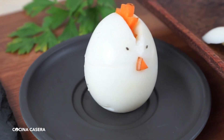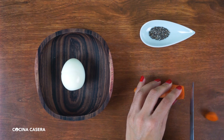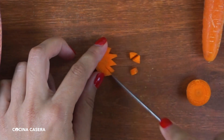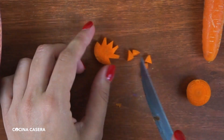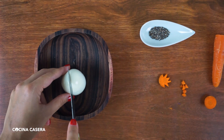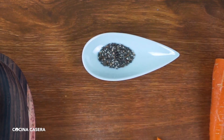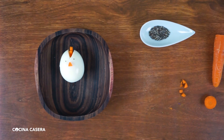Let's make the shape of a chicken. We begin by cutting a slice of a carrot, then cut a shape so it resembles the chicken crest. Now cut a small slot on top of the egg where we place the crest. Then make the beak with one of the leftover carrot triangles, and add the eyes with chia seeds.